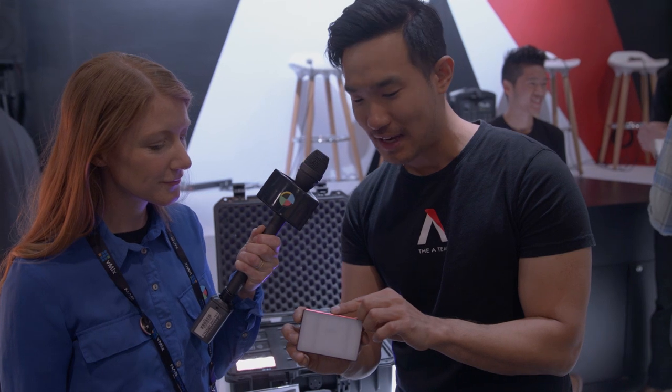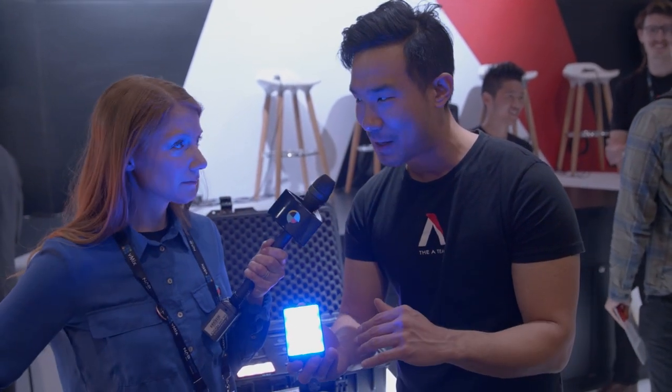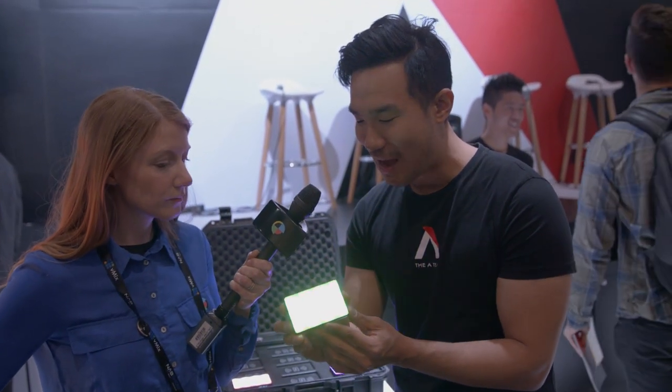When I turn this light on, not only do I have lighting effects like lightning and a party effect, but I have full HSI and RGB built in. So I can get a full 360 color spectrum — approximately 36,000 different colors that this single light can produce. It's a 360 color wheel with 100 degrees of saturation.